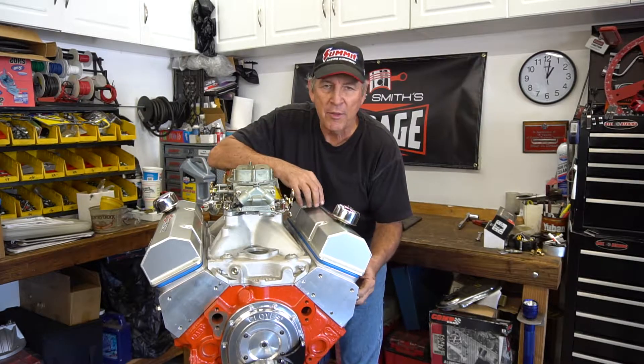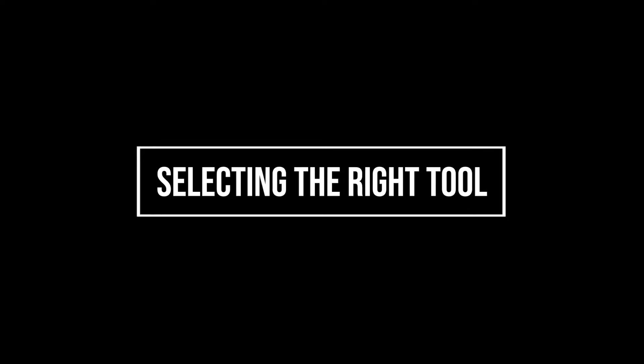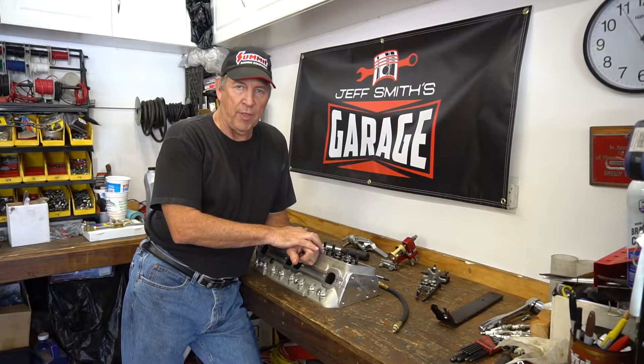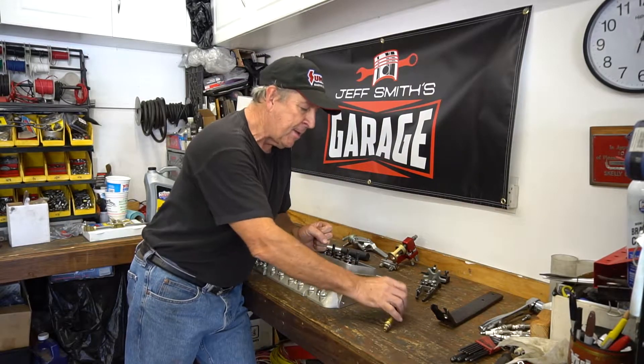We're not going to go into swinging rope into the combustion chamber to try and hold the valve up — none of that stuff. We're going to do this professionally and correctly, and we'll show you how. So before we show you the actual process, tools are the key. You've got the valve cover off and the rockers off. Now all the valves are closed — spring pressure is holding them closed — but when you go to take the spring off, the valve is going to drop.